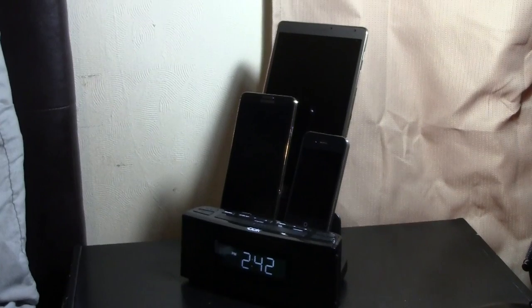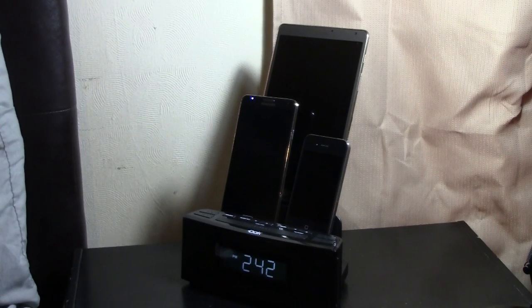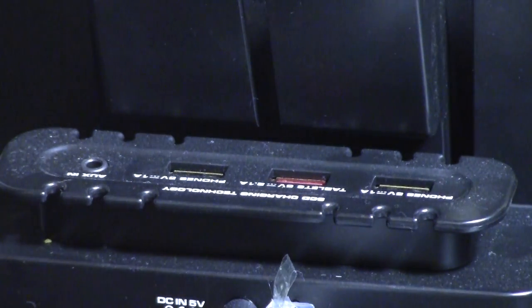You can also charge a tablet as well, as you can see from the picture. I have my tablet in the back. It will charge an Android phone, and you can also charge an iPhone, or two iPhones, or two Android phones, or three Android phones. On the back, there are plugins for three USB devices, and one of the USB ports is 2.1 amp, which will allow you to charge a tablet nice and quick.